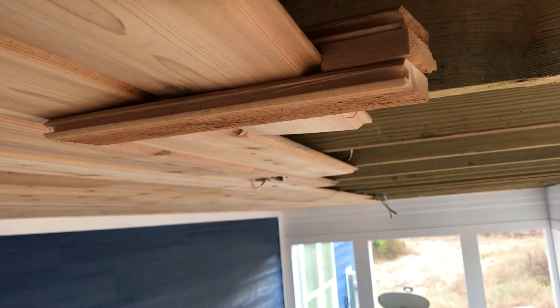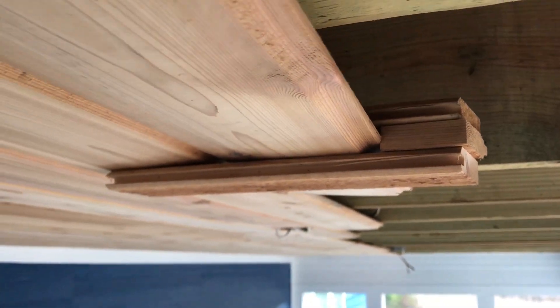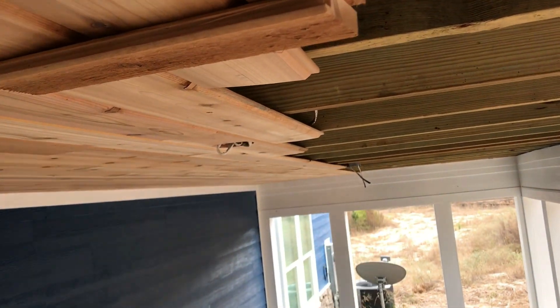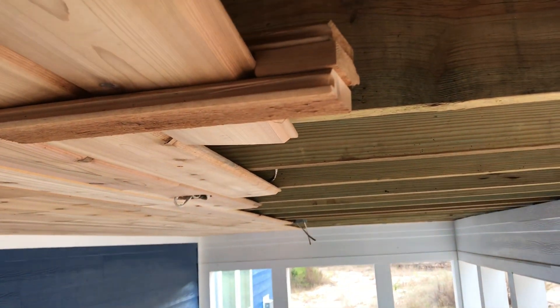It helps a ton on longer boards especially since I'm doing this as a one-man show. If you've got two people and someone can hold the other end, it's probably not a big deal — but as a one-man show, absolutely critical. Anyway, we're gonna keep packing away at this. My goal today is to at least get that other light fixture done, but if I can keep going all day and the kids don't slow me down too much, maybe I'll get a good portion finished.